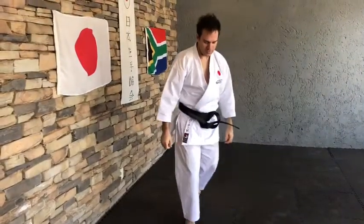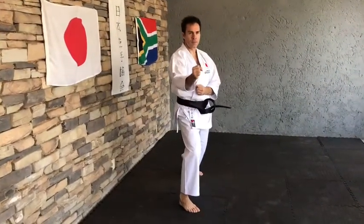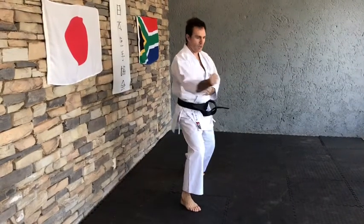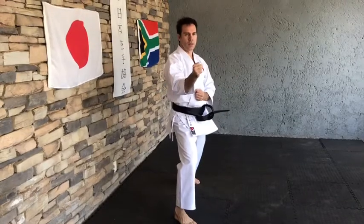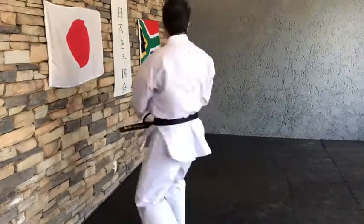And then change legs. From the top — hitch, knee, and one more.